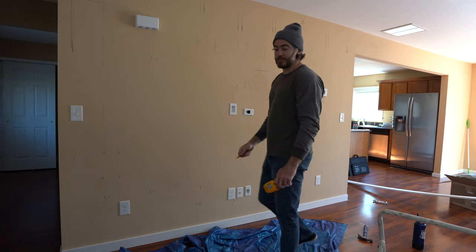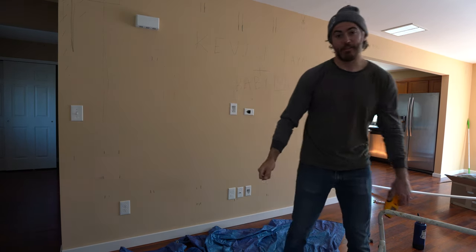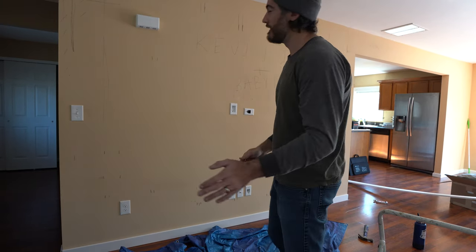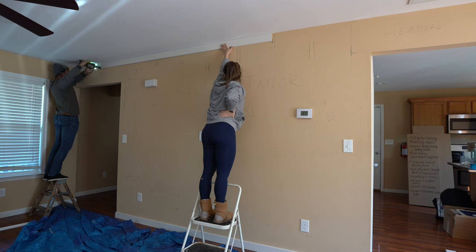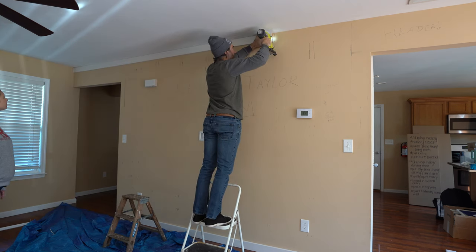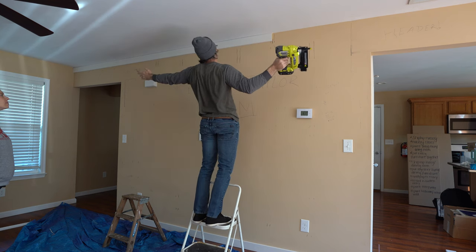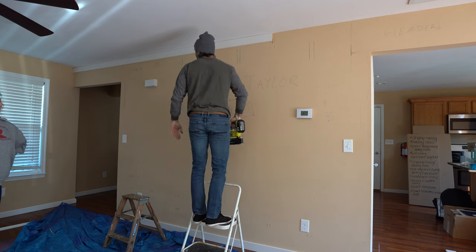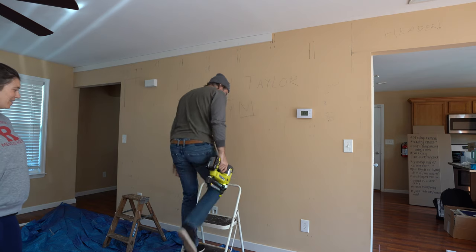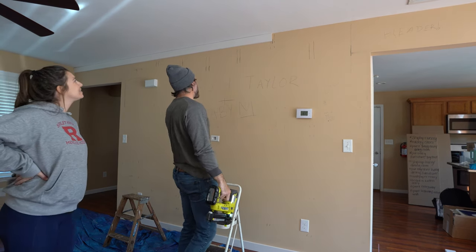All right, we can get going. Let's do it. I love this tool. It makes me a tool and I don't even care. You also love non-plaster walls. I love non-plaster walls.